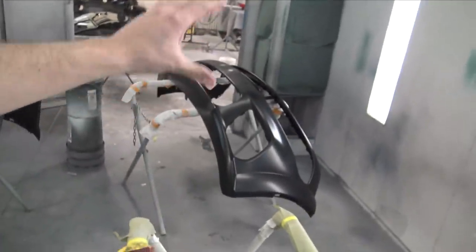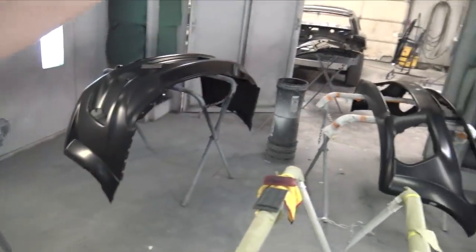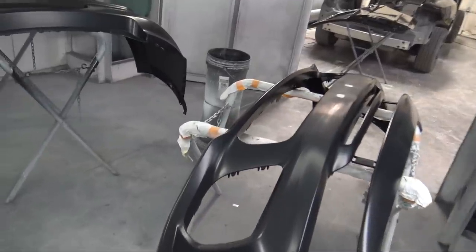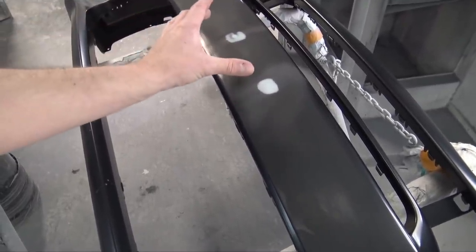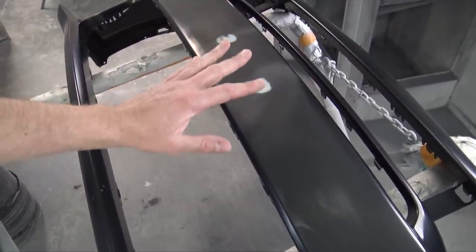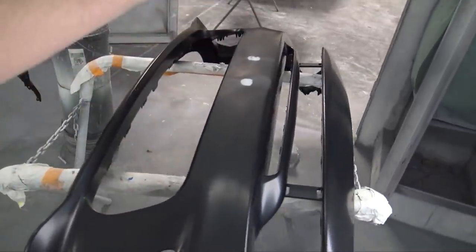Welcome back to the channel. Today I'm going to be painting the front and the rear bumper for the charger. Other than the body, these are the last pieces that I need to paint. As I always do, I fill in with a little bit of filler the license plate bracket mounting holes — they're a little depression — and I don't run a front license plate on any of my cars, so I just do that.